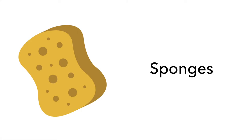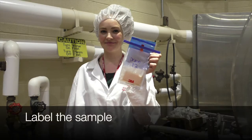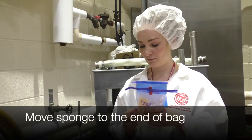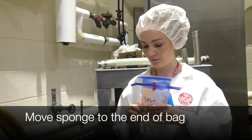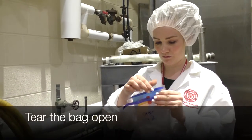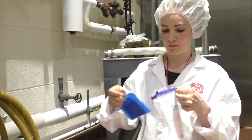Sponges are useful for sampling larger surface areas. We prefer loose sponges over sponge sticks for areas where a sponge stick won't fit but a folded sponge will. Label the sample with a permanent marker for identification. Move the sponge to the end of the bag. Tear the bag open. Note, do not set the opened bag down.